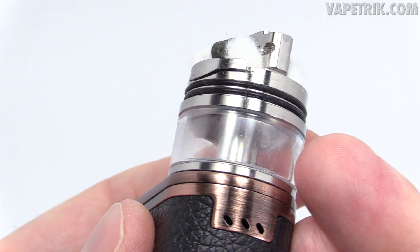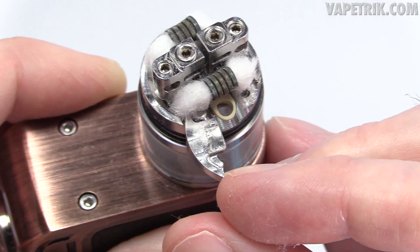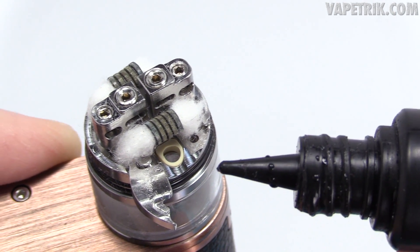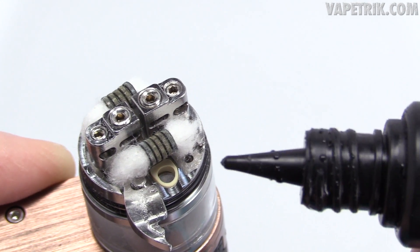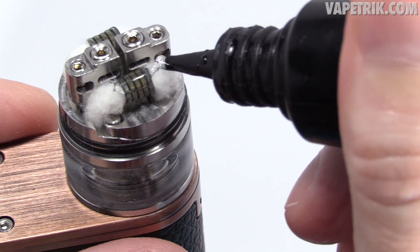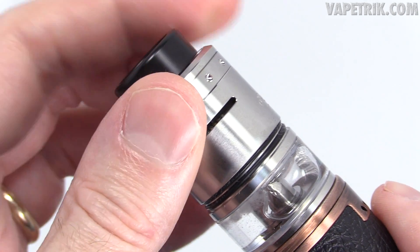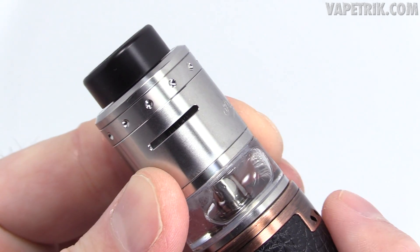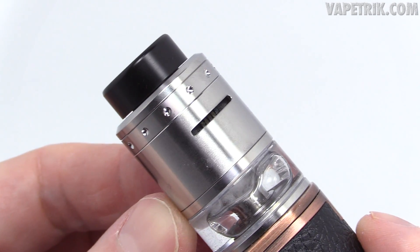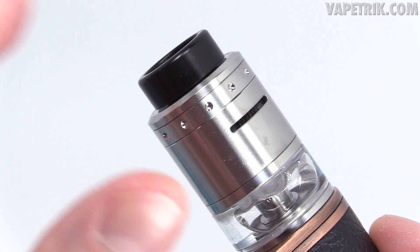The cotton tails are just barely peeking out — that's the way I like it. Pull over the top fill lever; this top fill works best with unicorn tips in my opinion, though glass droppers fit perfectly too. Close it off, juice the coils up a little bit, pop the top cap back on, and line up the airflow slots with the coils. You can see it's hitting directly in front of each coil. You can raise or lower the coils to hit the bottom or top half — it's all up to you.